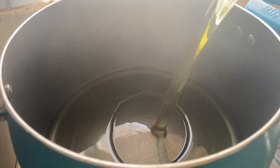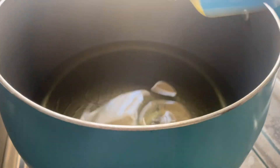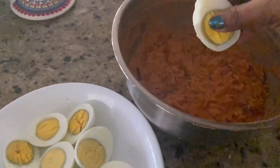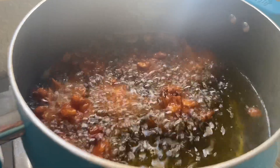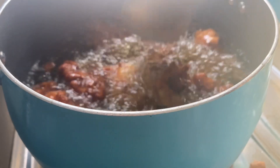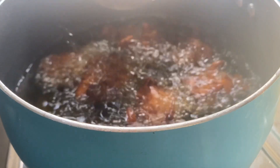Put the rice in the pot and add the rice. Turn the rice into the pot and add the rice.